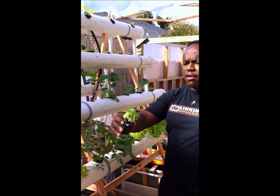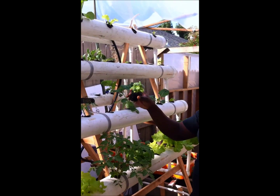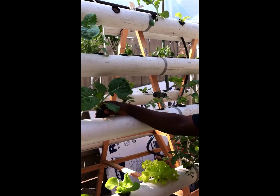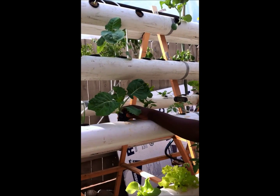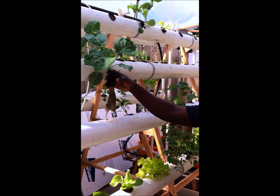Here we have herbs — this is basil, everybody likes that, and it's actually doing very well. Over here we have collards. Very healthy, five weeks in, it's growing very well, and you can see a good, healthy, clean root system over here.